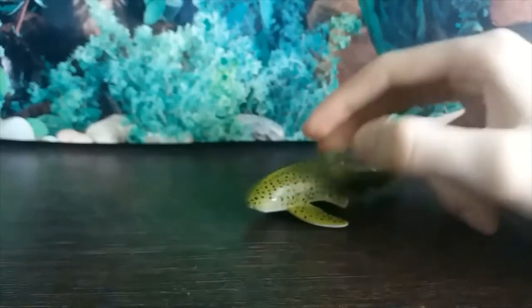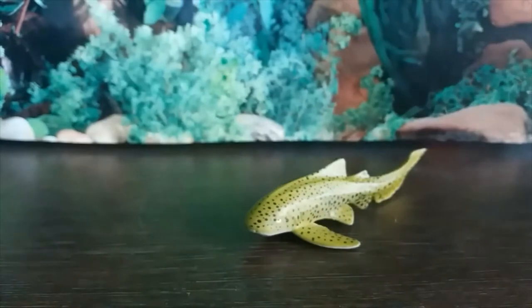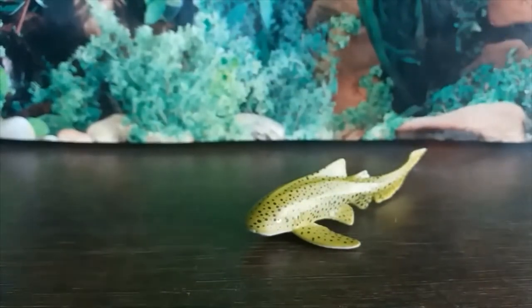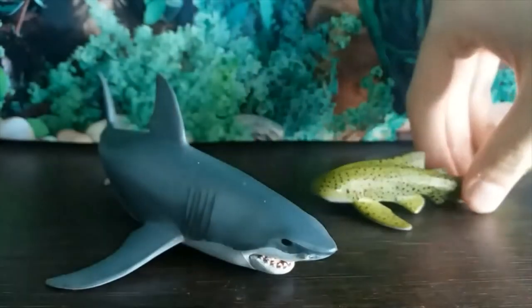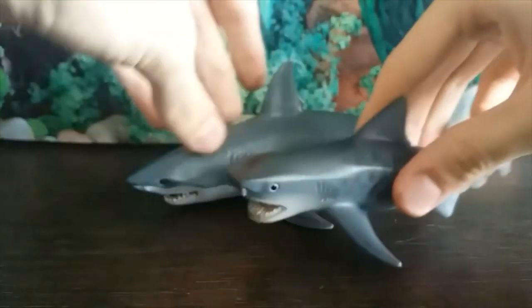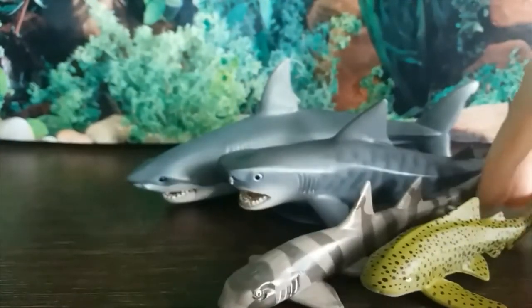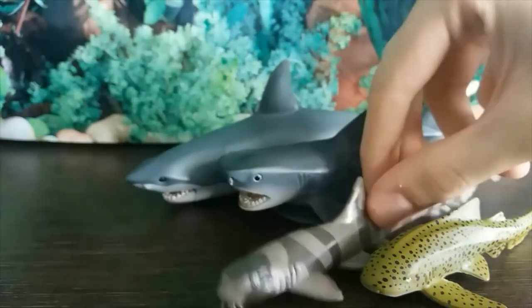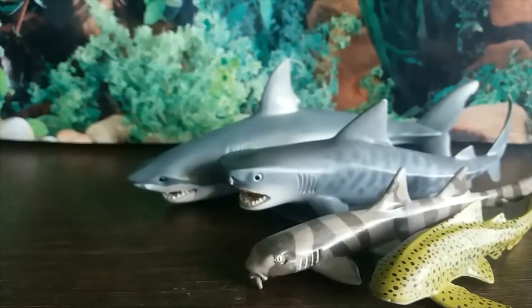I think this has taken it for my favourite shark figure that we've reviewed for Shark Week so far, and that's some tough competition. If we bring in all the other sharks we've reviewed — that's the Papa Great White, the Schleich Tiger Shark, the Safari Bamboo Shark, and then the Collector Zebra Shark — all of them wonderful, wonderful figures. And I'm so happy to have received all of them and reviewed them.